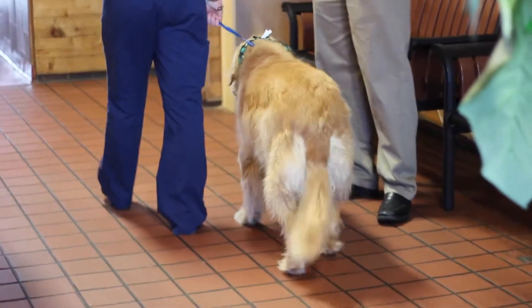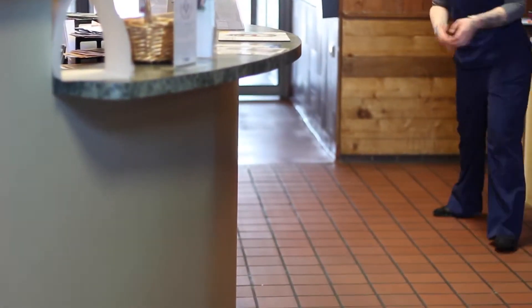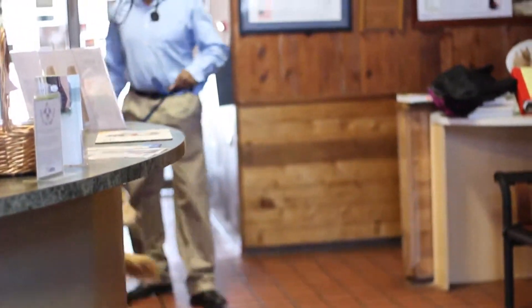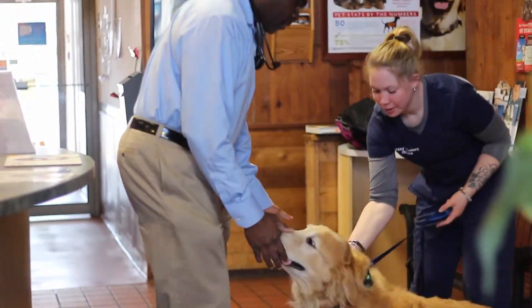I'll just take Duke one time around going towards his left. Now I'm going to look at a little faster gait. We go from a walk to a trot. In the trot, you're going to notice a different movement of the legs. Look at the legs and see how they're moving. Look to see how both the front legs and the back legs are actually moving. Duke has been through the rehab program and he's been doing very well.